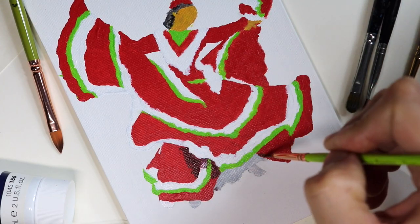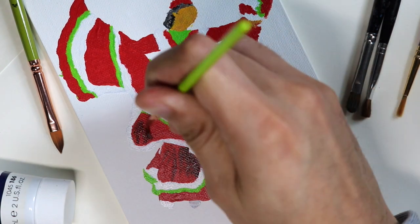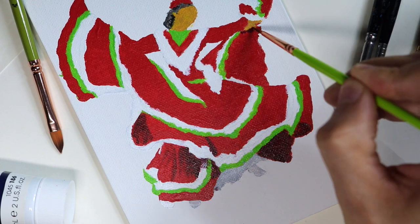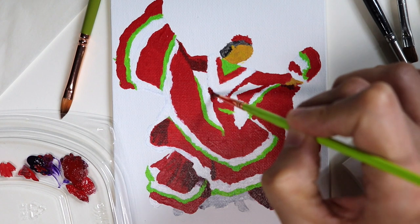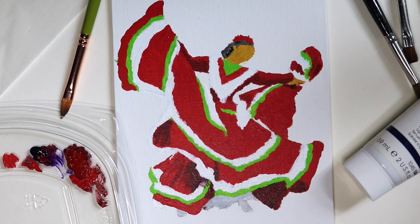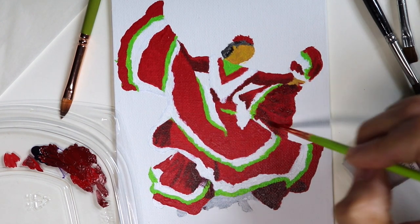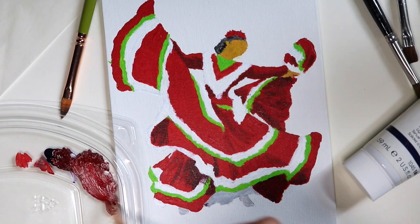Now that I've laid the foundation of the solid colors — red, white, and green — I like to work with the shadows. I mixed a little bit of purple, a little bit of black, and just a tiny bit of red. This is going to be used wherever there are shadows, giving those ruffles a lot of depth. Since the reference photo has light coming from the top, everything at the bottom — like the arms underneath the dress — is where the shadows lay, adding nice definition and contrast between light and dark.